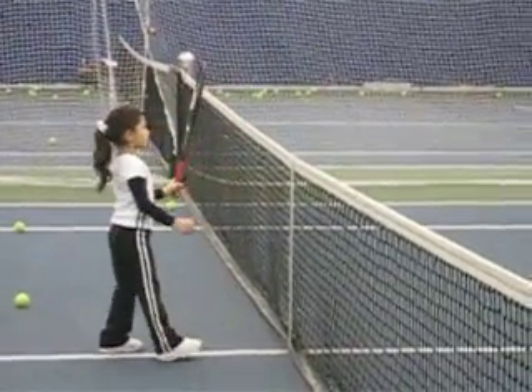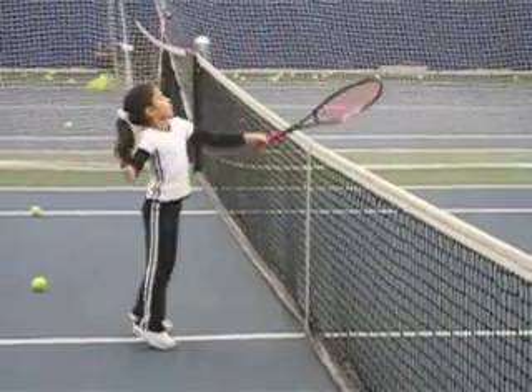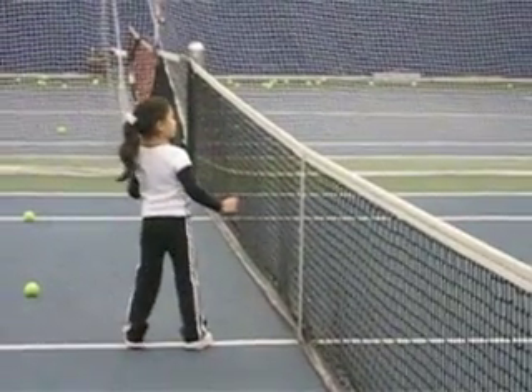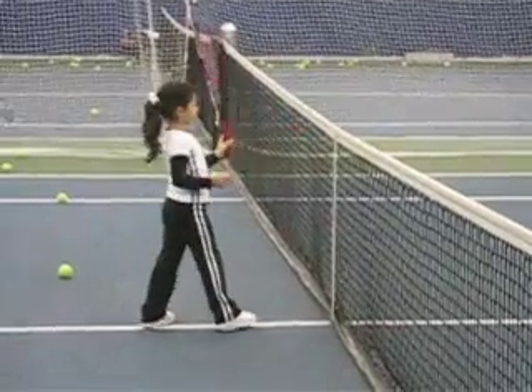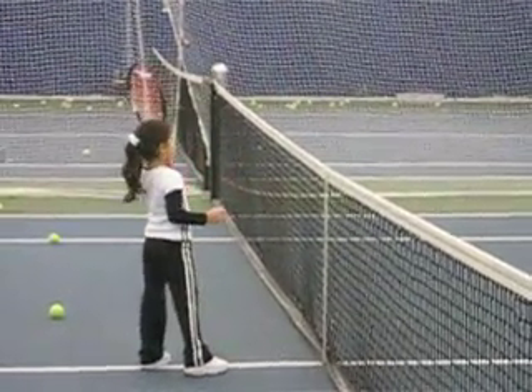Down. Down. Here we go. Here we go. One inch — keep your racket at the ball, one side. Again. Here we go. Down. There we go. Good. Hold it forward. Good. Hold it forward.